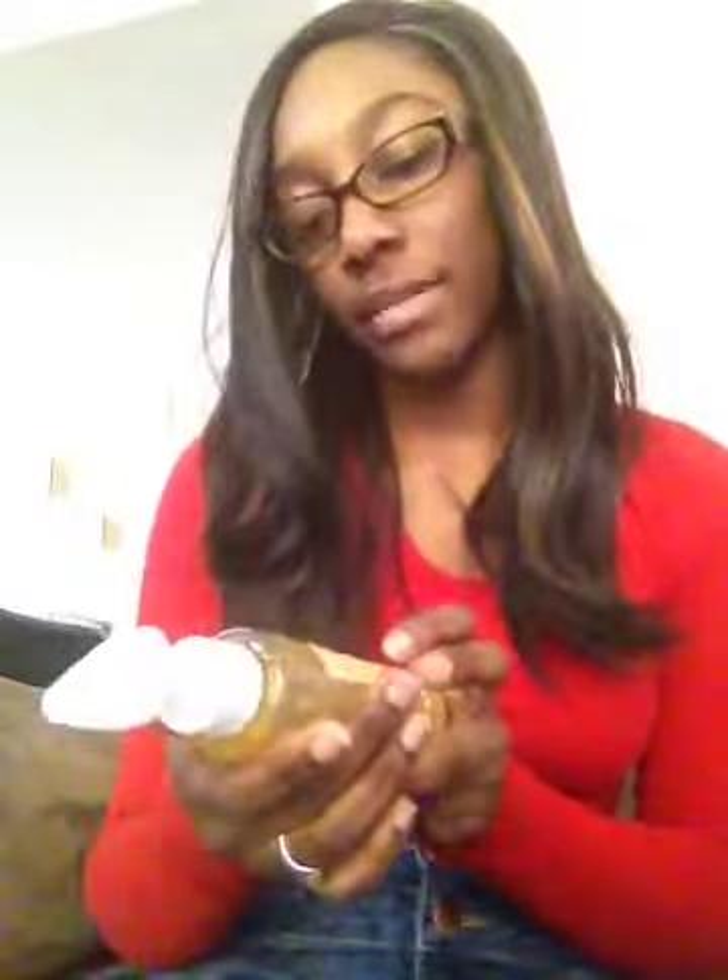Hi everyone, today I'm doing another review on a product I mentioned in a couple of my videos that I had my eye on as a facial product. Last night I picked up a Garnier Clean Plus product, and as you guys know I was talking about how I want to find a product that's going to moisturize my skin more. I saw it on advertisement on TV and it actually really worked.